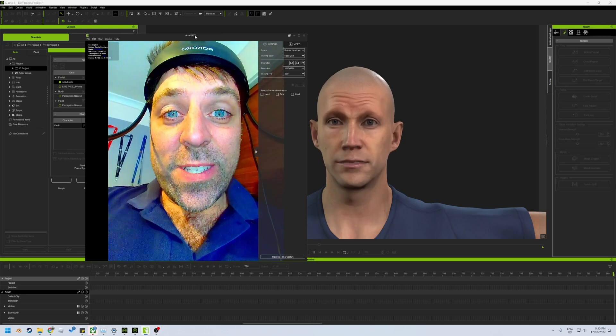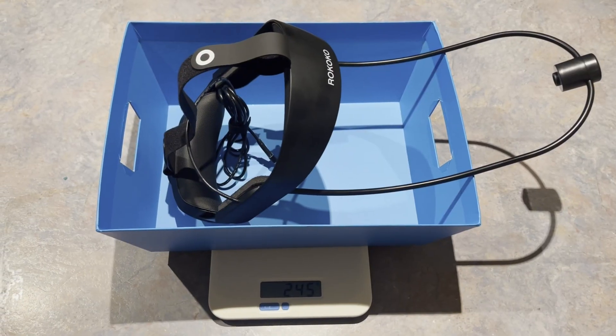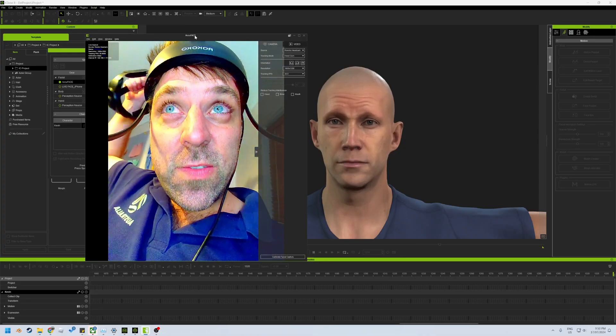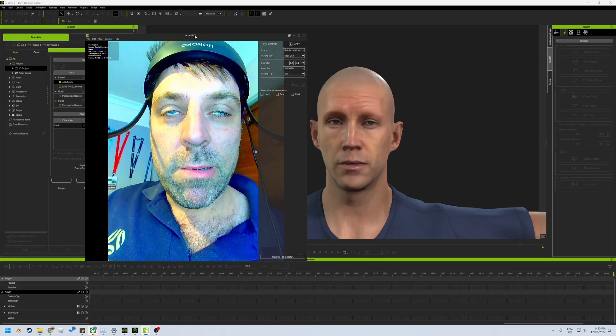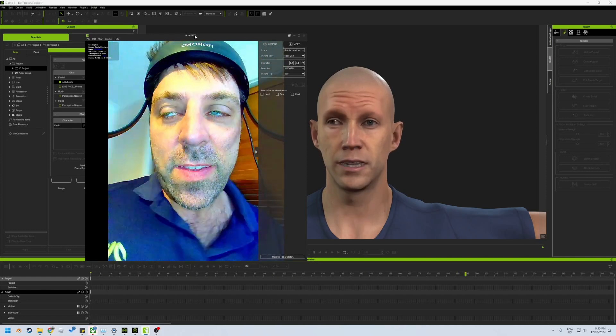Simply the weight difference here is ridiculous. You've got no idea how light this thing is compared to the previous version, which is meant to actually hold up the iPhone there as well, which actually adds a whole bunch more weight. This thing by itself is heavy as this.